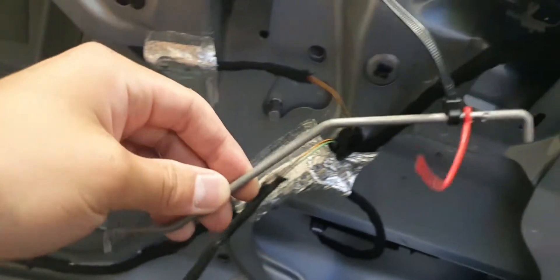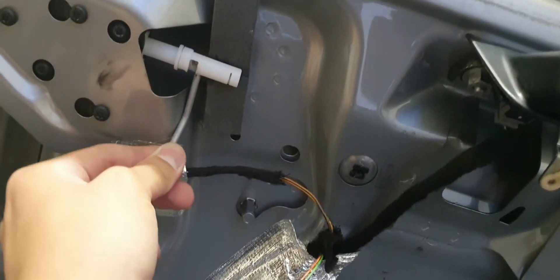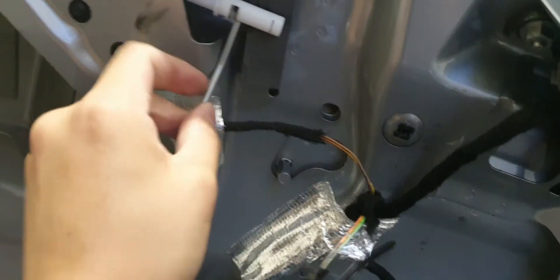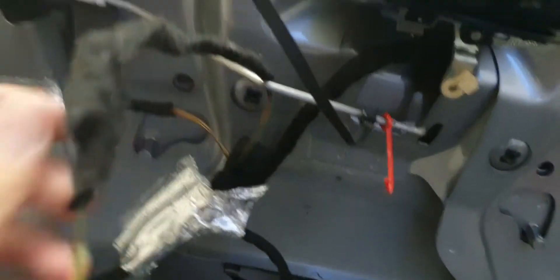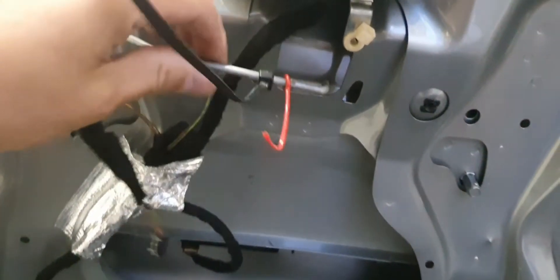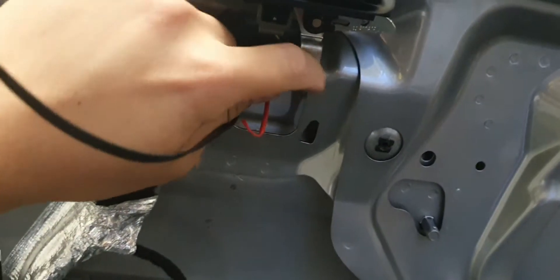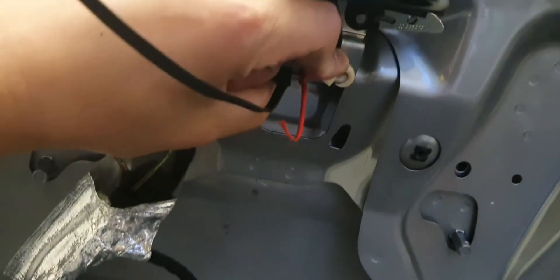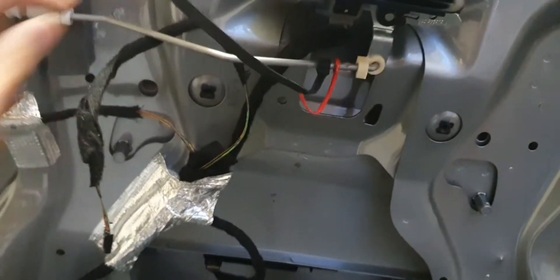Alright, I'm back. The rod goes into the little slide hole there — just pop that in and bend it towards this way. Then you can bolt it in place to the actual door lock. Pop that back in and now that's going to work like a charm.